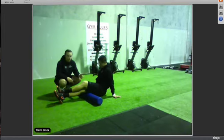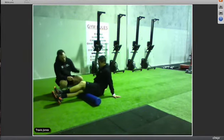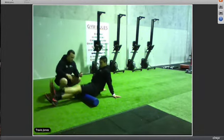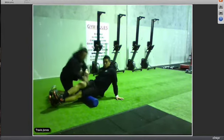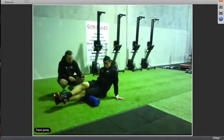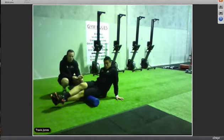Once you've gone back and forth five to ten times nice and slow, go to the outside of the hamstrings — getting through the outside band. Same as before, go nice and slow, taking three to five seconds to go the whole length, and hold on any sore spots.